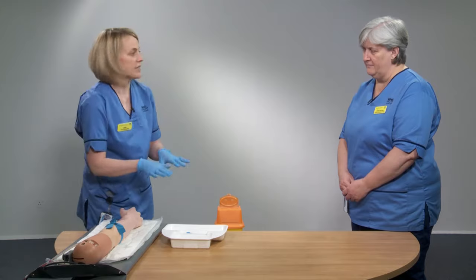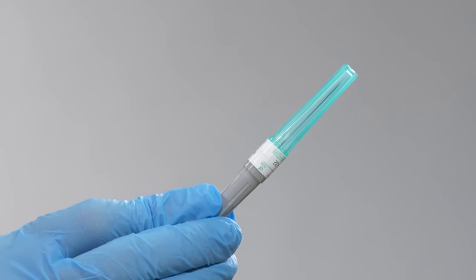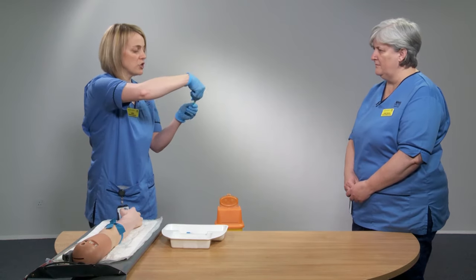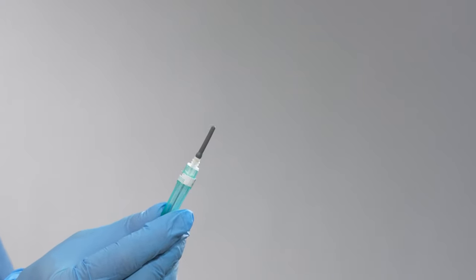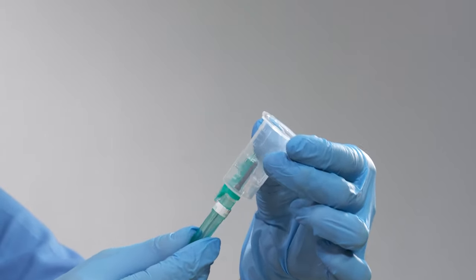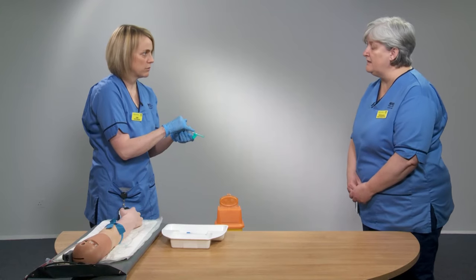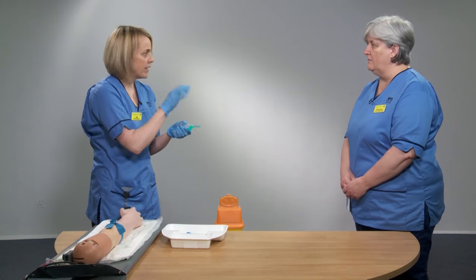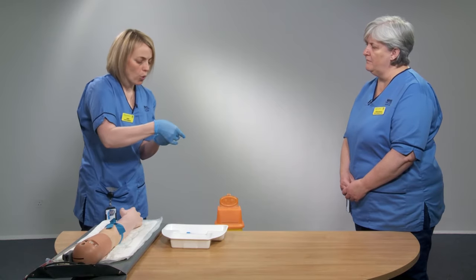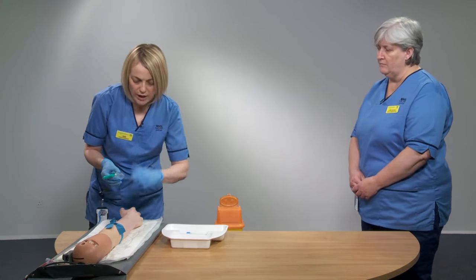While the skin is drying, assemble the quick shield equipment. The quick shield needle has a grey cap on the end — unscrew that cap and attach the needle to the quick shield device using a non-touch technique, screwing it on until secure. On the top of the cap there is a black dot — when you unsheathe the needle, this indicates the needle is pointing the right way, with the beveled edge facing the ceiling.